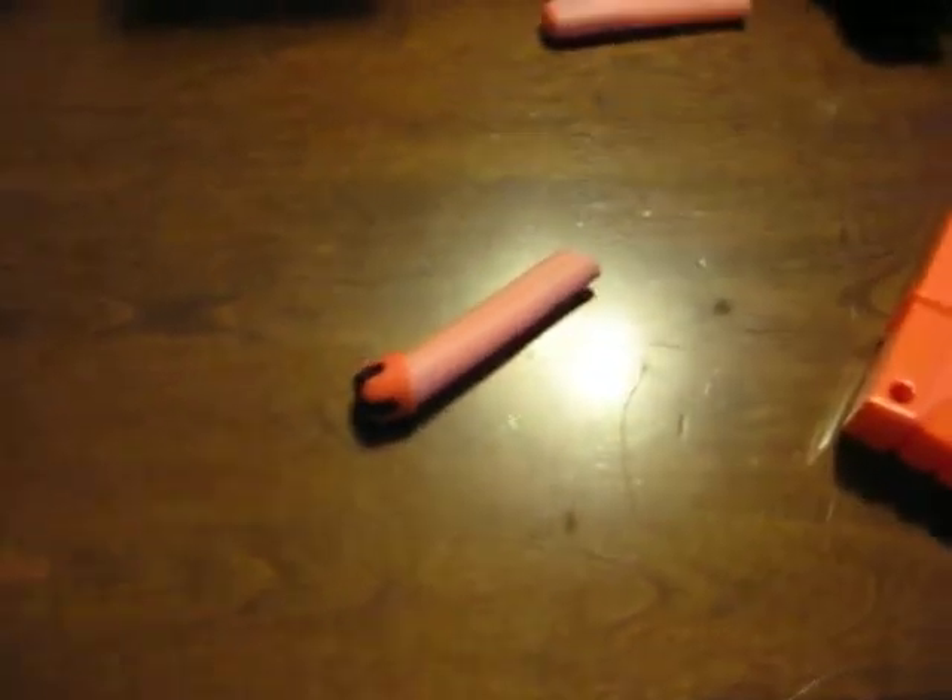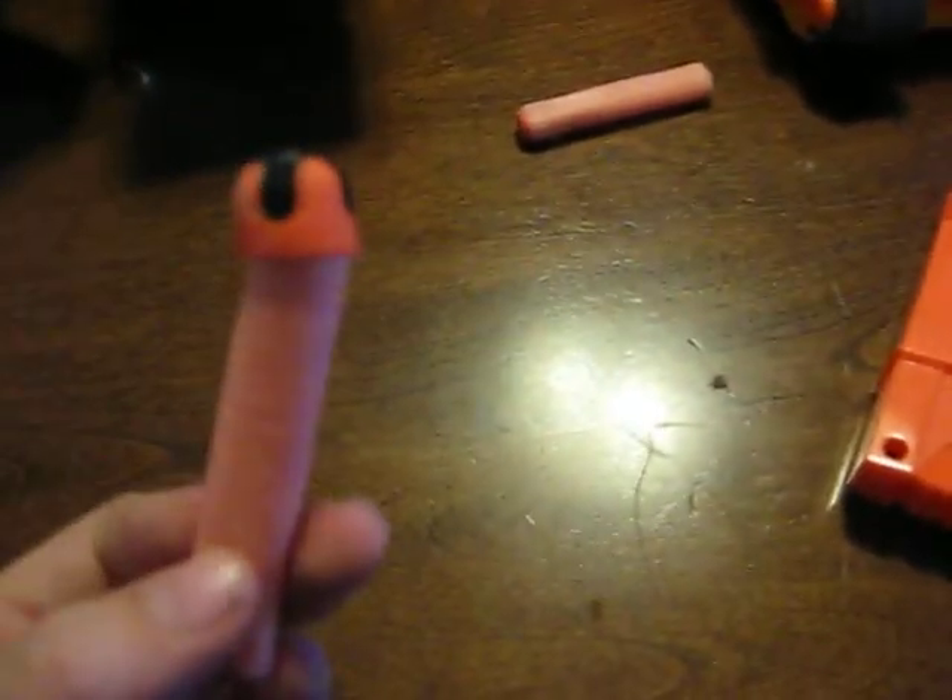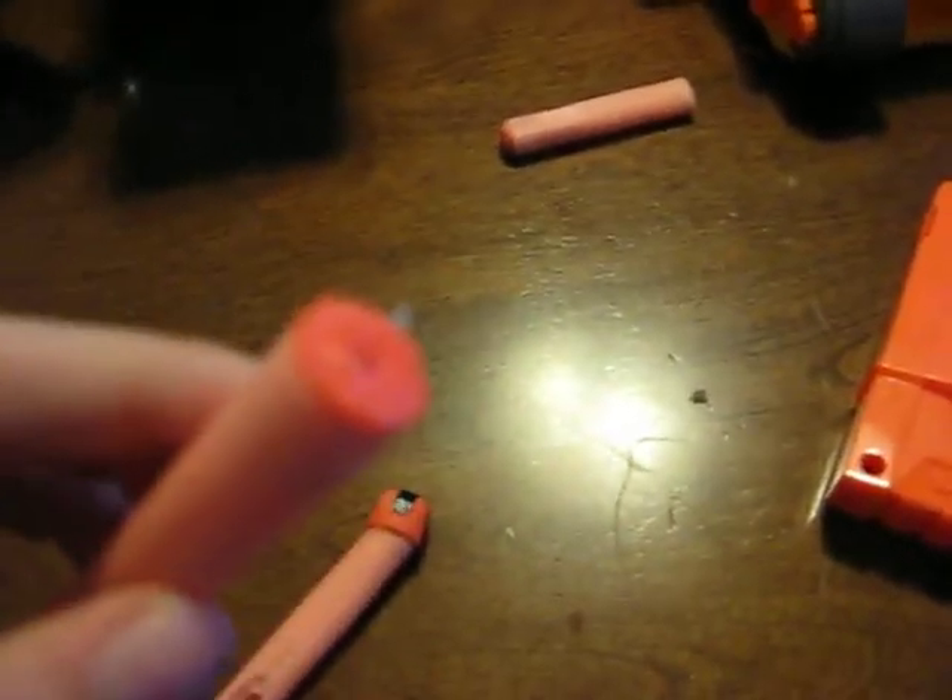Hi everyone. I'm here today to show you a way how you can make an easy Dart Tag dart into a streamlined dart.